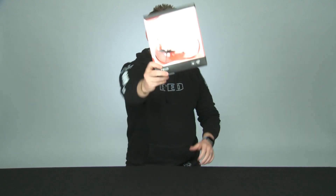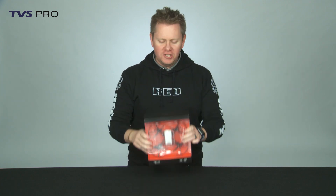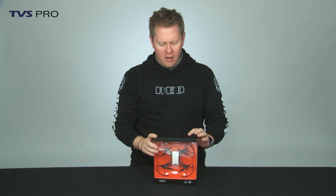Hey, I'm James with TVS Pro and it is Tello Day. You can't get this just yet — it isn't available. It will be available at the beginning of March or possibly mid-March. But DJI sent this to us — thank you, Brian at DJI — because they wanted us to check it out and play with it.